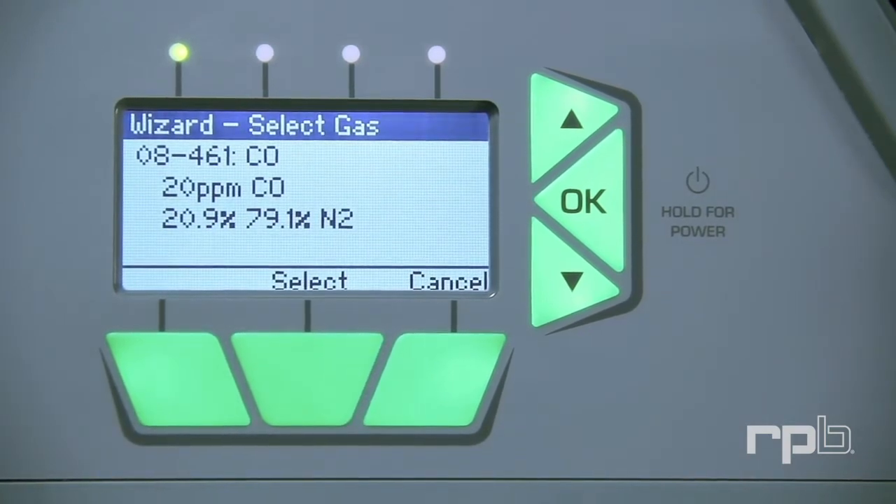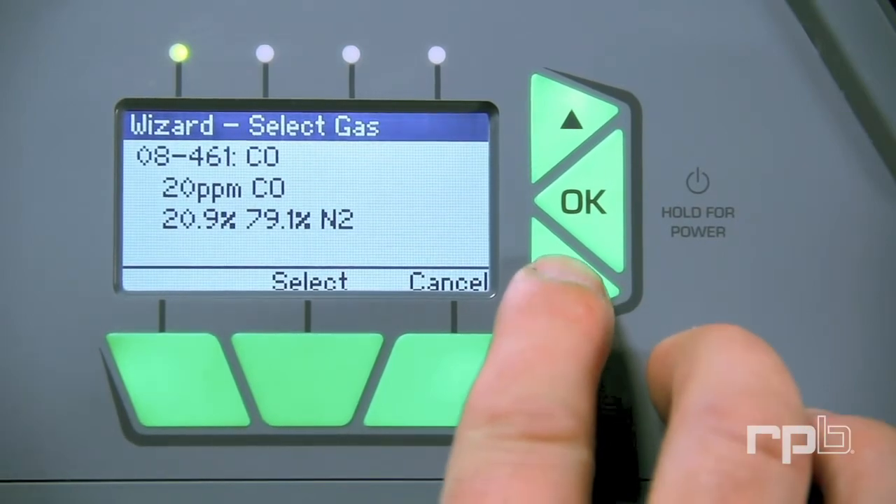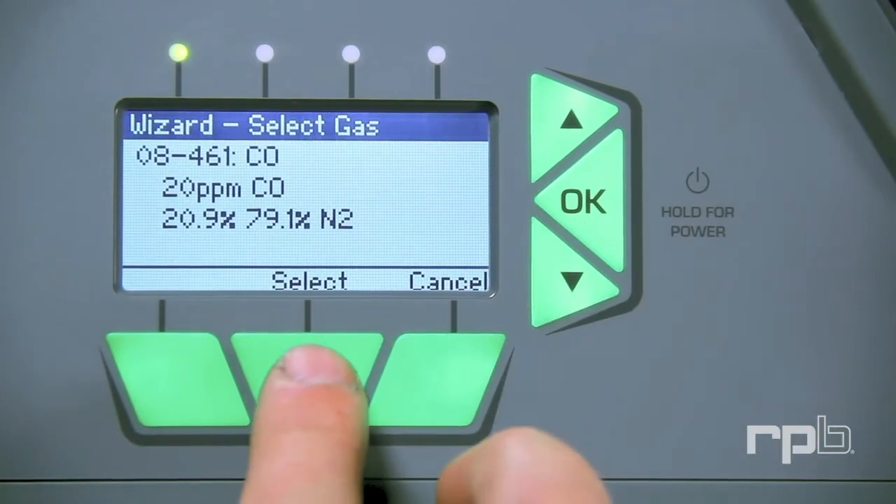You must wear appropriate PPE while working with compressed air. Press Agree to the warnings and the unit will tell you which gas is required. For example, for the CO calibration, the first gas required is 08-461, 20 ppm CO.